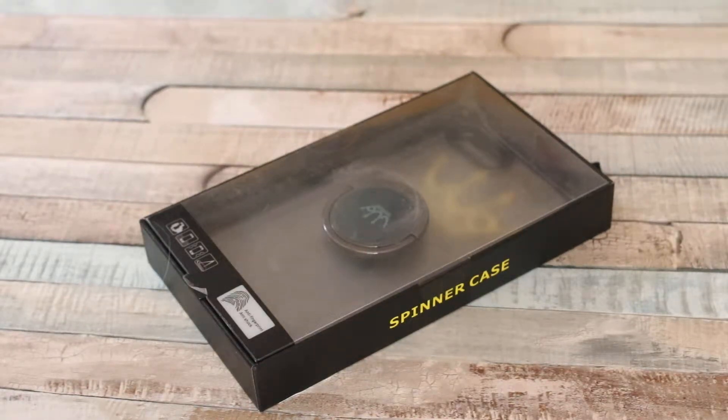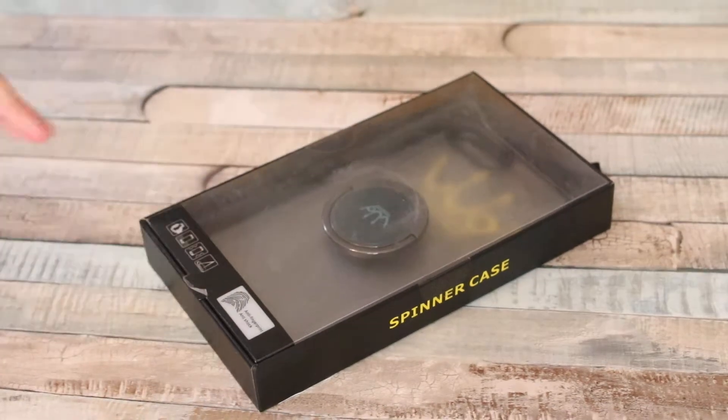This is a unique product I have not tried yet — still in the packaging. It's a multi-functional spinner cell phone case with a metal ring holder, made for the iPhone. Apparently it's supposed to be like a fidget spinner but attached to your phone, so this is a new one for me. Let's go ahead and check it out.